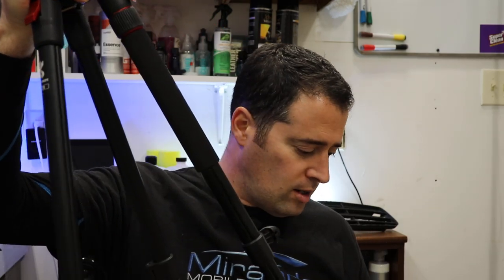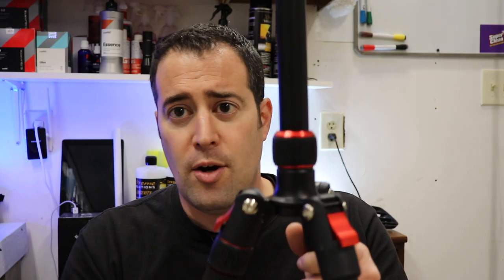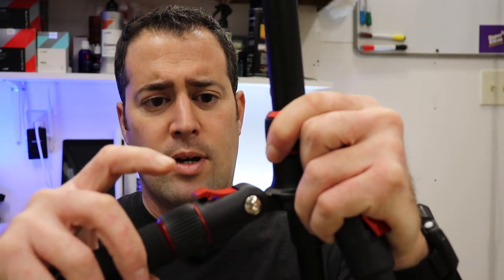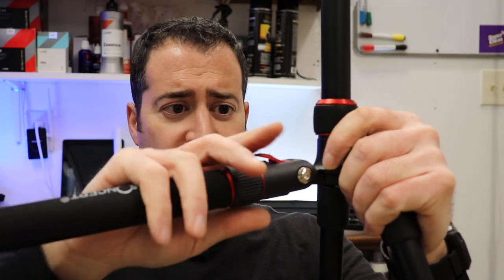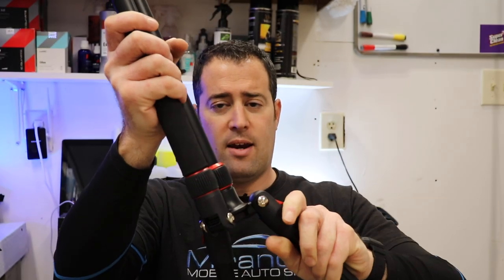Nothing complicated at all — everything is very fluid and easy to set up. You'll notice these little clips: you just press them and you can adjust these three different levels depending on how wide you want the legs spread out. And to fold it up and put it away, they extend upwards like that, all three of them.